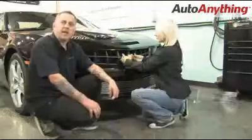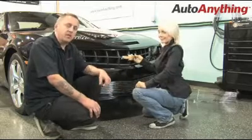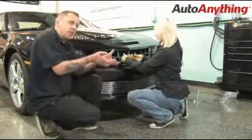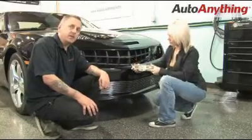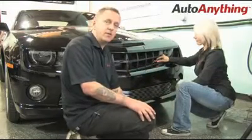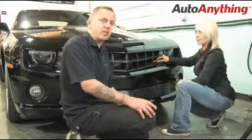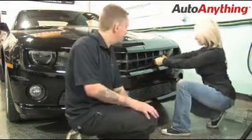We have to remove the emblems first. Natalie is going to remove the factory bow tie from the factory grill by drawing pressure up towards the hood and pulling out at the same time. Then she's going to remove the factory SS logo from the far corner of the grill by pushing inwards on the plastic tabs and pulling out, being careful not to break the little retaining tabs.